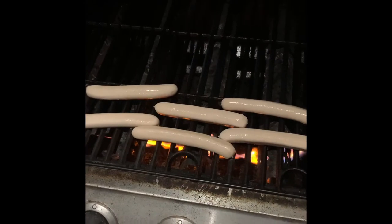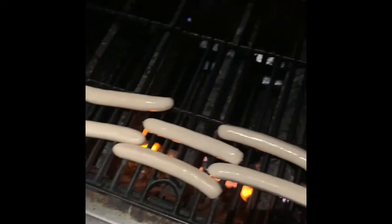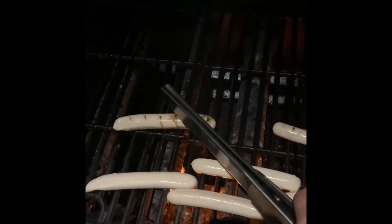Here is what the Snappy Grillers look like — they are a white type hot dog called Snappy Grillers because when you start cooking them and they start getting close to being done, you're gonna start hearing a snapping sound. The way that I cook these is obviously on the grill.